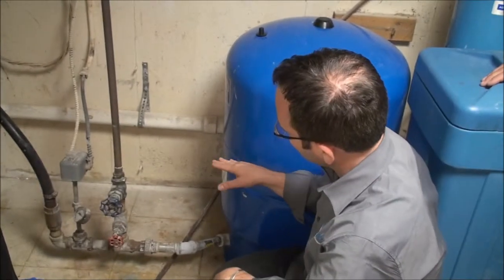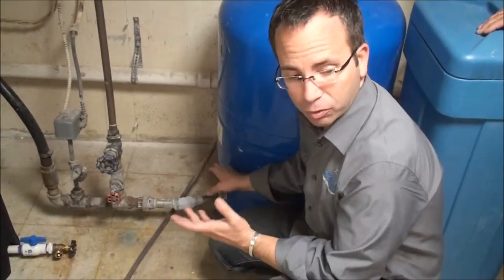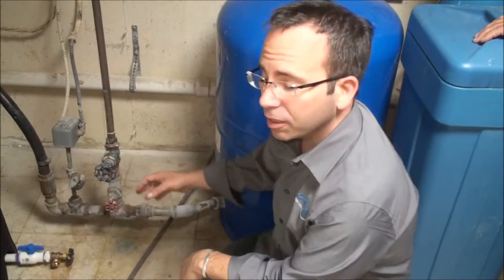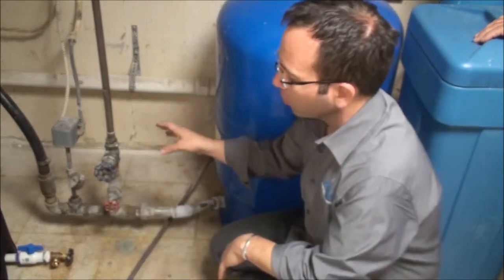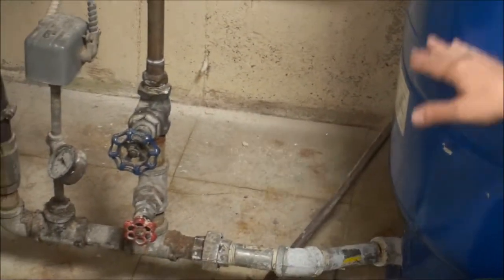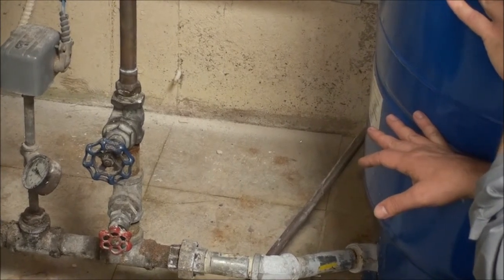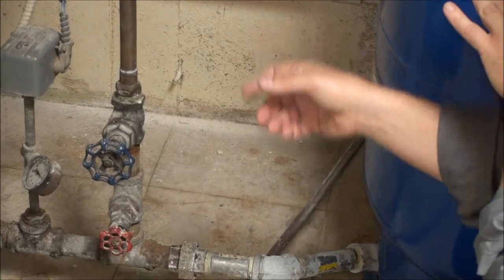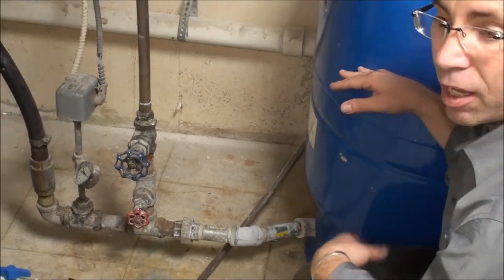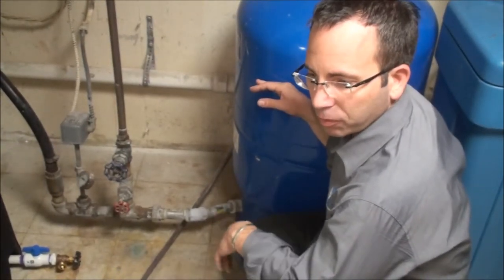The water comes into this pressure tank, which is actually a bladder tank — the top half is air and the bottom half is water. This pump in the ground is tied to this pressure gauge right here. The pump turns on when water pressure drops to about 40 or 50 PSI, reading the pressure within this bladder. As pressure gets lower, the bladder expands. When it hits 40 or 50 PSI, the gauge tells the pump to turn on, filling the bottom of the tank with water and pushing against the bladder to create higher pressure. Once it reads 20 points higher, it tells the pump in the earth to turn off.